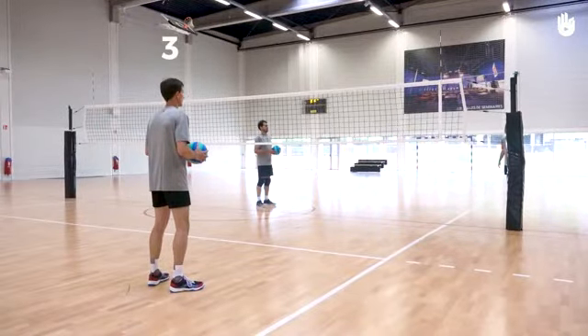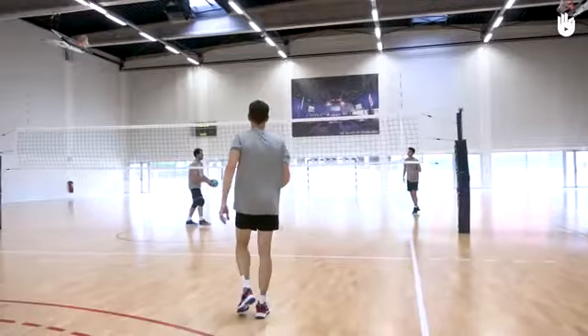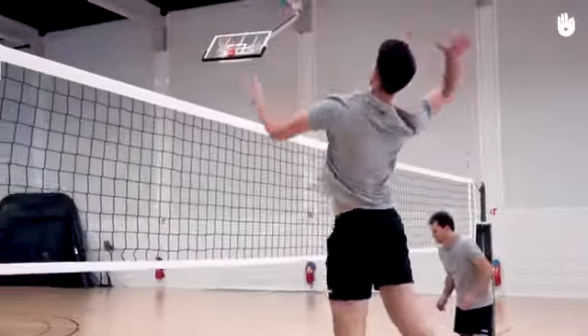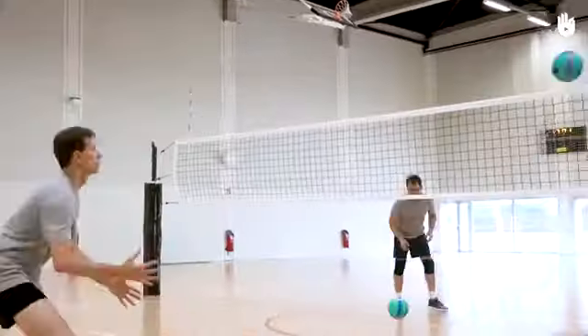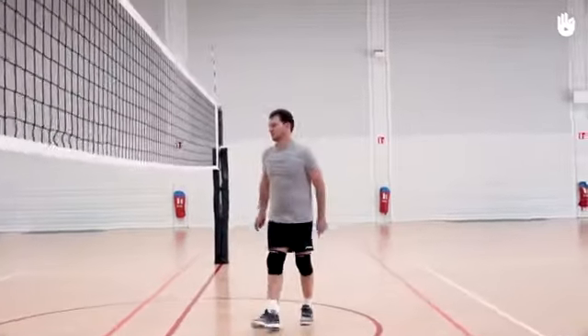Player 2 serves the ball in a high arc trajectory at the net towards Player 1. Meanwhile, Player 3 rolls their ball towards Player 2. Player 1 spikes in the direction of Player 3 and gets back into position to attack again. Player 3 catches the spiked ball and rolls it towards Player 2. Player 2 serves this ball in a high arc at the net to Player 1, and so on.